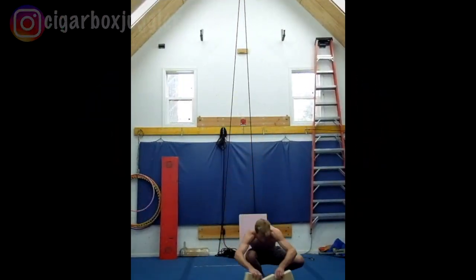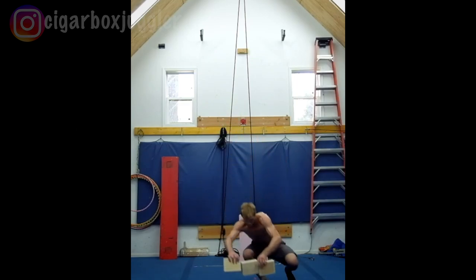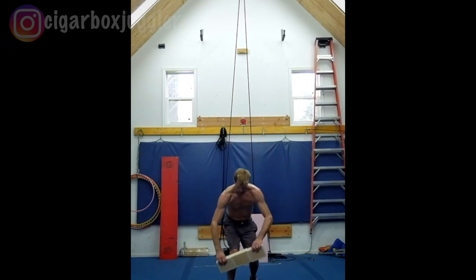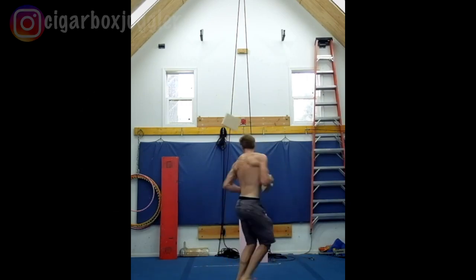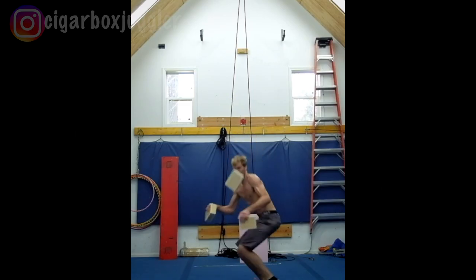Some of you might have seen this one on my Instagram channel. It's the same trick we just did but with a double pirouette — so a second pirouette after you catch the first two boxes. The key to this one was to keep the low box low so I could catch it behind my back, and also have the high one high enough that I had enough time to get around the second pirouette.